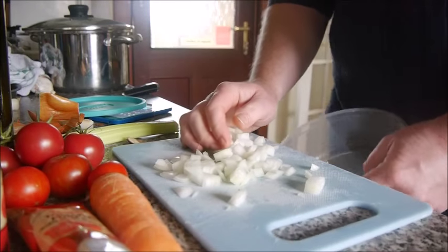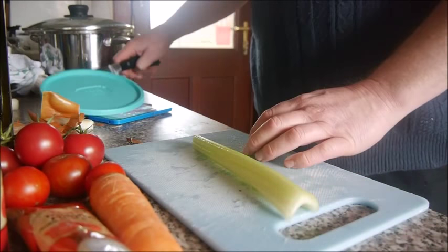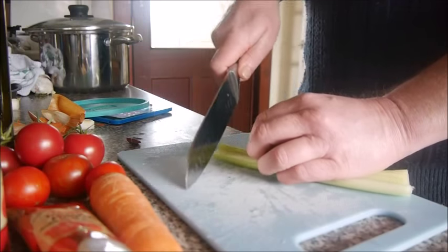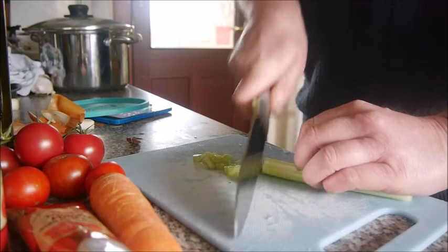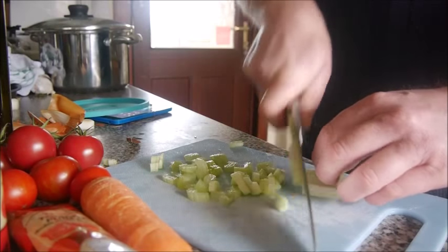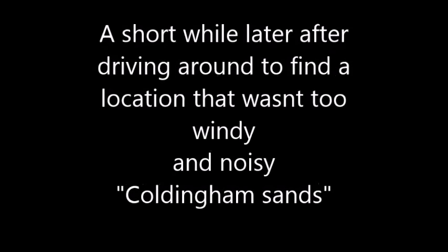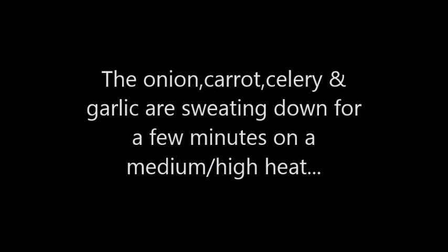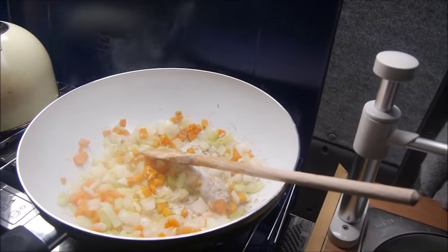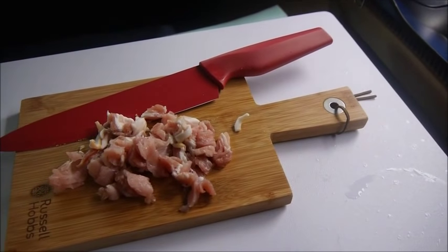I'm going to put the onion in the middle. The onion, celery, and carrot are cooking down nicely. We're just going to add the smoked bacon pieces in now.